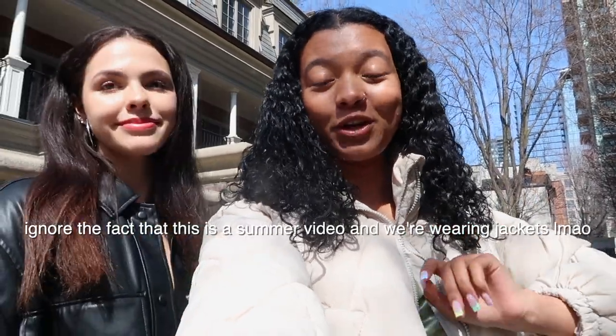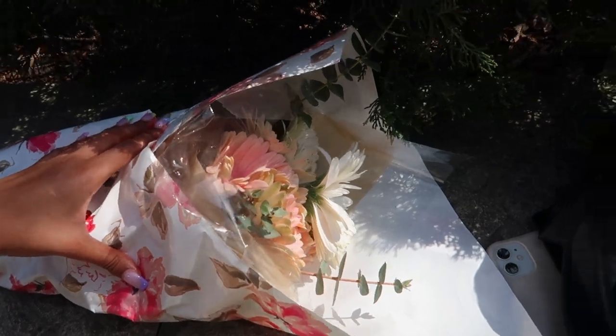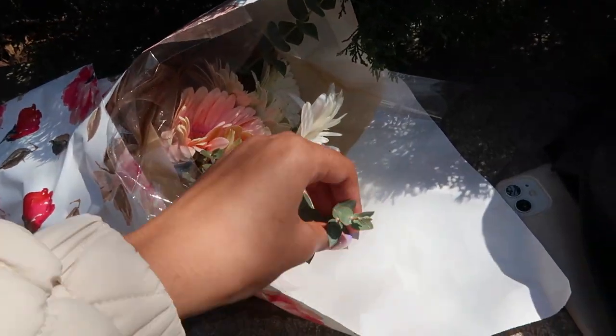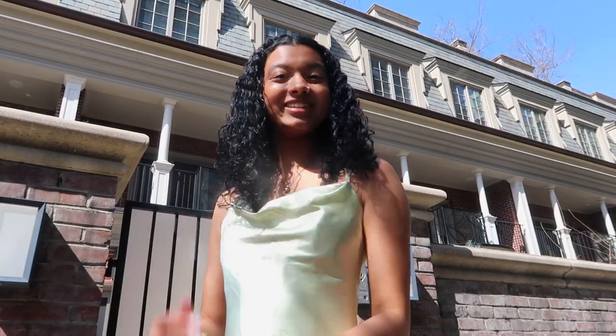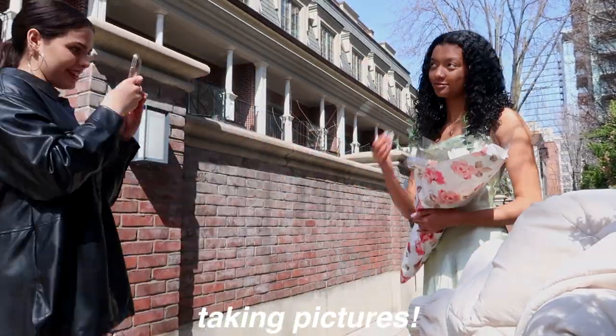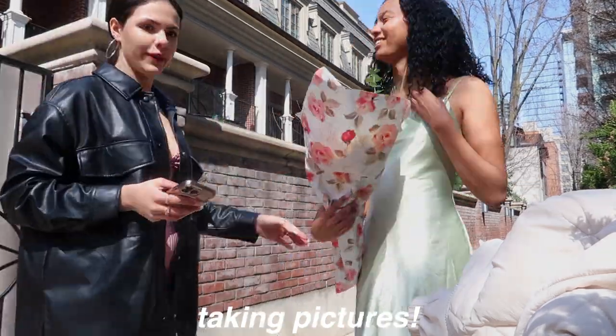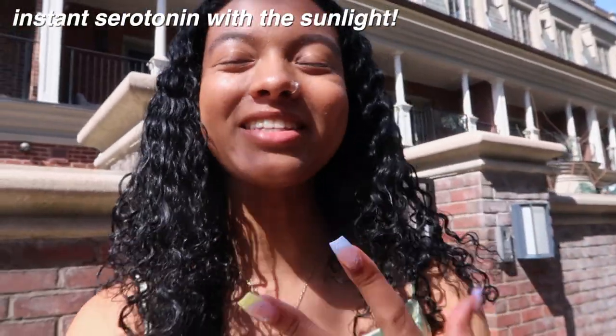We're here in Yorkville and we're going to take some pictures. We both have pictures we need to take for brands so we're getting that done, but it's also just really fun to go out and take pictures with your friends whether it's for business or just for fun. I stopped by the grocery store and got some flowers — they were on sale, really pretty with some eucalyptus, and they'll be a prop for the photos. I'm wearing this dress from JJ's House and it's so pretty. The sun is so nice today — I'm so happy, I just love taking pictures.